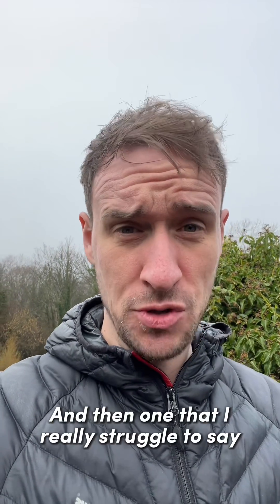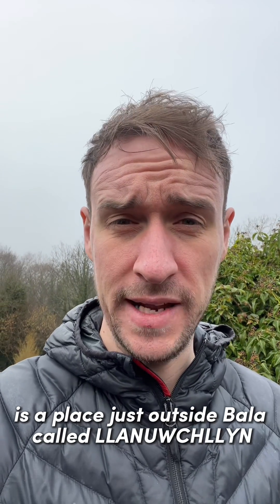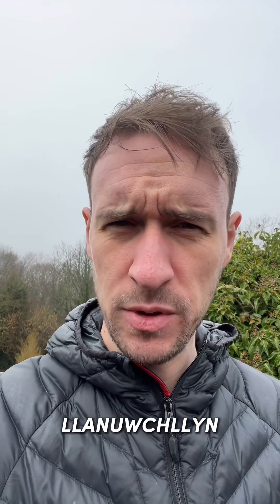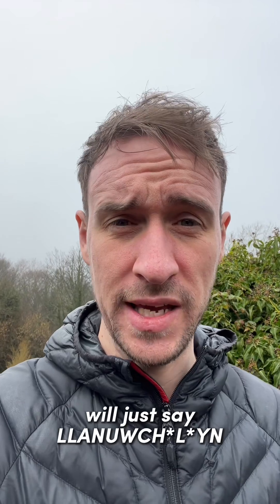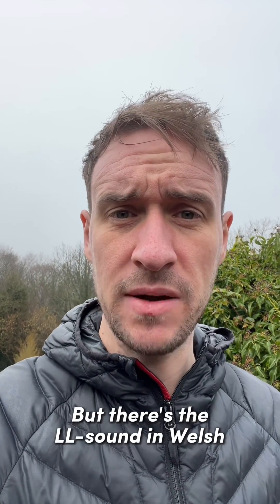One that I really struggle to say is a place just outside Bala called Llaniuch Llin. It's got that 'ch' sound and the 'll' right next to each other — Llaniuch Llin. People around there, not all of them but a lot of them, will just say 'Llaniuch Llin' to make it a little bit easier. But there's the ll sound in Welsh.